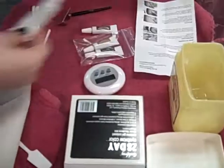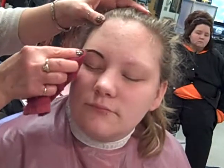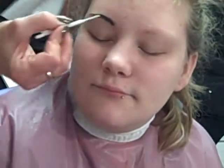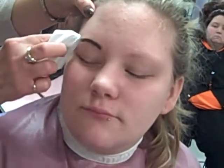Let it stand two minutes, and then you want to blot the eyebrows with a tissue or cotton ball. Remove any color that may have gotten onto the skin with a damp tissue.